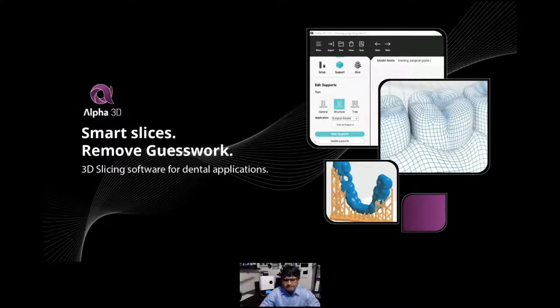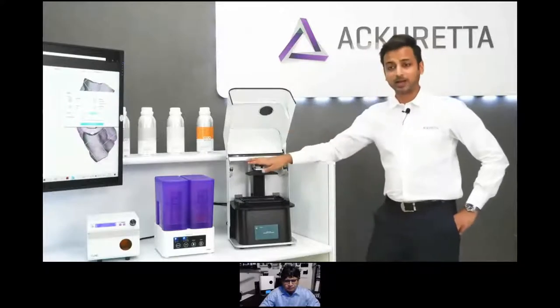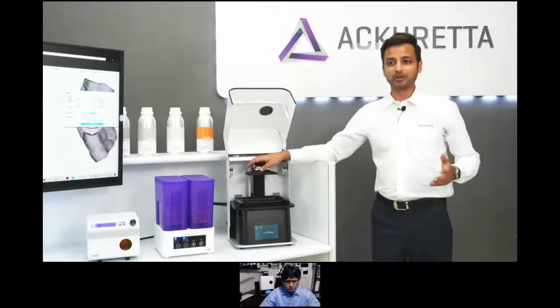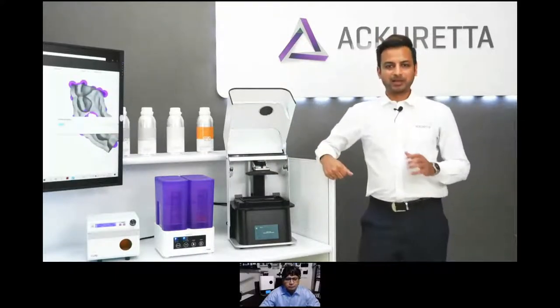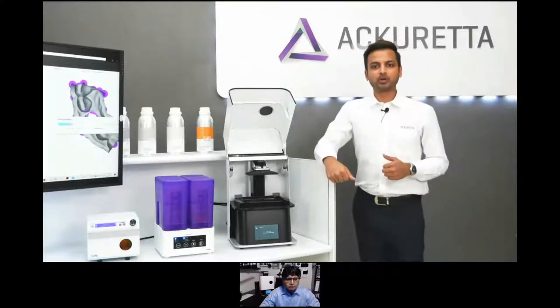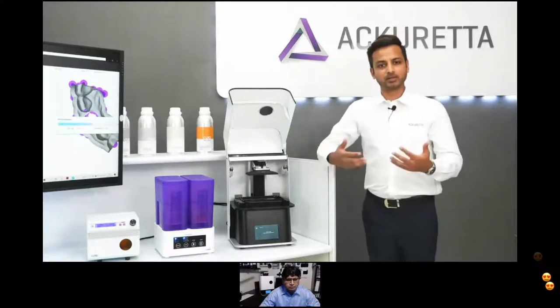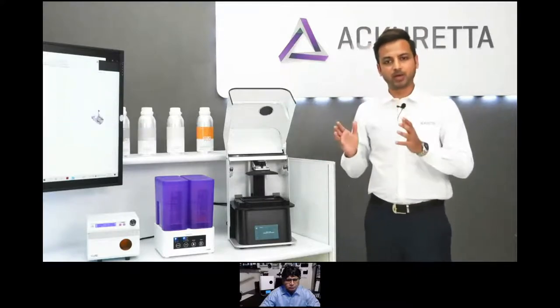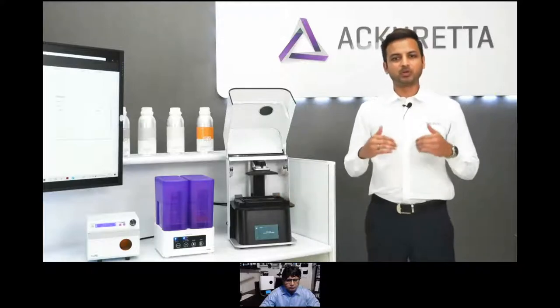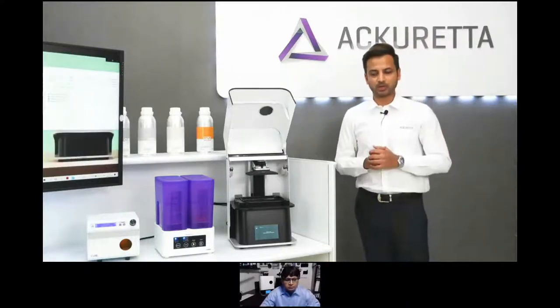To guide people through the process, we have more than 25 tutorial and operational videos, and the product is available in nine languages, so a global audience can use it plug-and-play. For tech support, we've built a remote diagnostic system inside the machine that detects what the issue is and tells us how to solve it, rather than waiting days for answers.